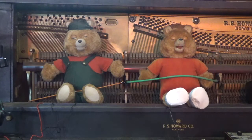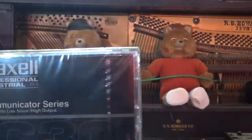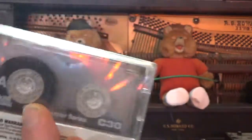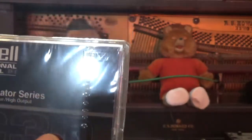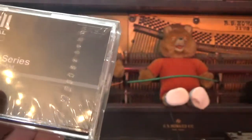So I think the ideal candidate to use to record a new Teddy Ruxpin tape will be this Maxell C30. This means we should have about 15 minutes of tape on either side. So if I record a 15-minute program on my machine, I can just record the same track to both sides of this tape.